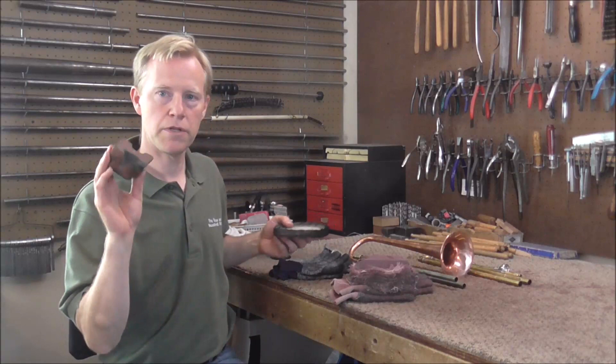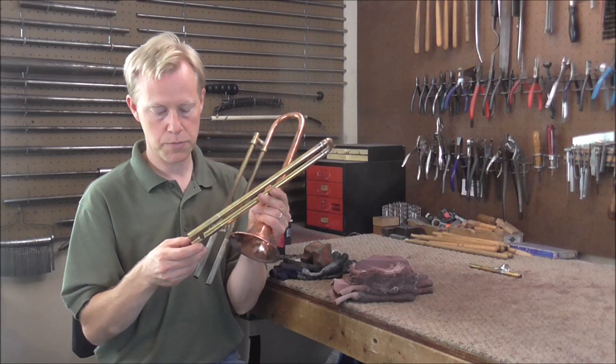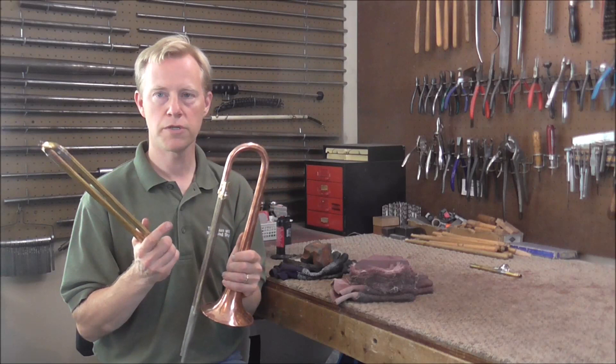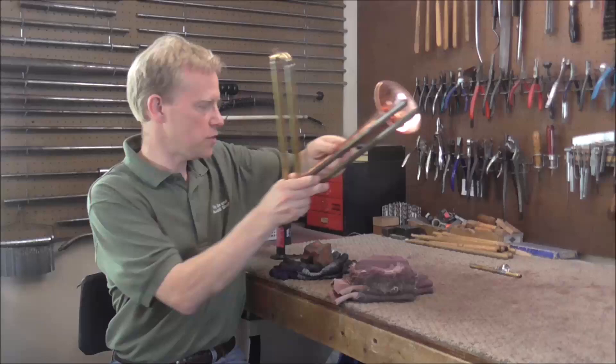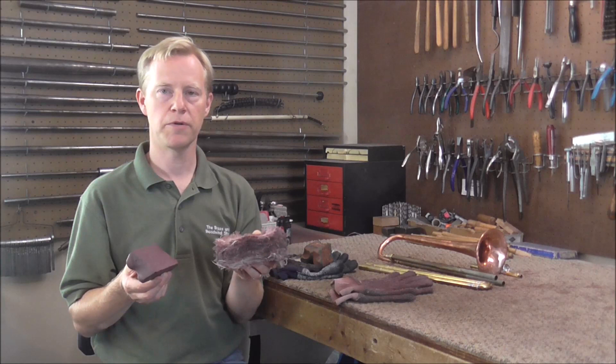Now I'm ready to buff the instrument. I'm going to start with a triple E buffing compound and the thin triple E wheel. I already buffed with the triple E compound in previous videos, but I'm doing it again because there are several solder joints I need to clean up. The triple E buffing compound has a coarse grit and will clean up the solder joints very quickly. As soon as I'm done with that, I'm going to switch over to the red rouge buffing compound, which will give the instrument a nice shiny finish.